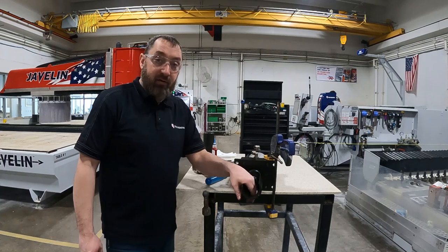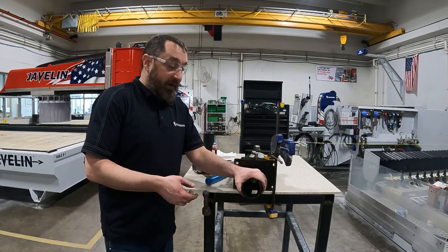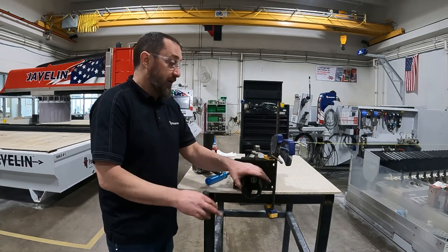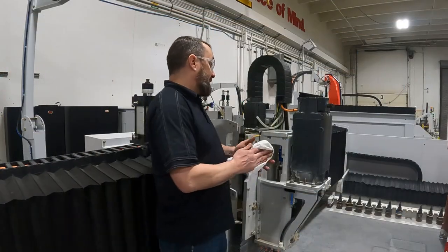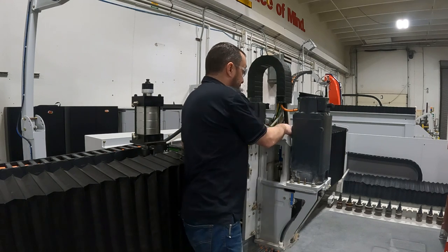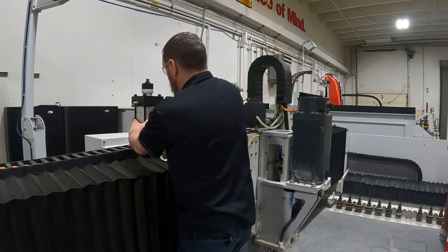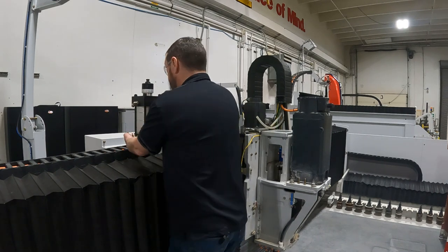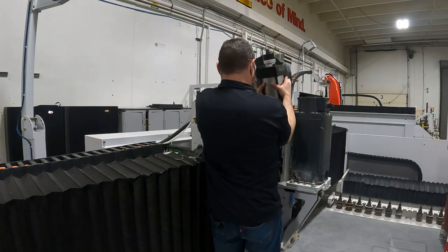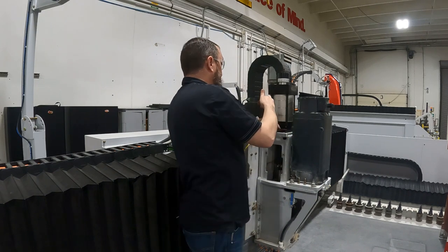Now that our activator is on, we're going to put it back on the machine. We'll have to cycle the air cylinder and move that activator into the position that we need. Now that we're back up by the machine, I'm going to make sure the surface is nice and clean so everything sits flat back down in there, and making sure the bottom surface is clean also. We'll take our air cylinder and set it back on, remembering that your fittings are going to the back.